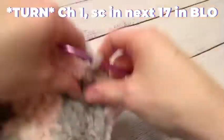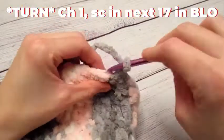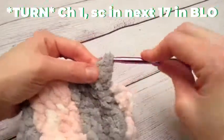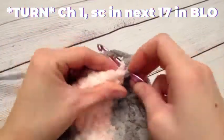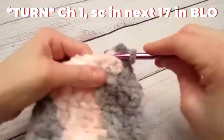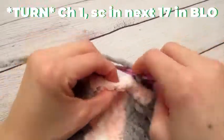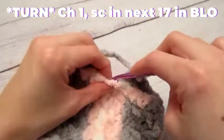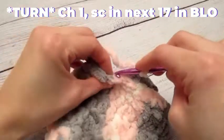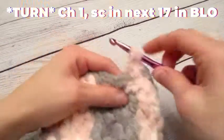Chain one and turn our work. Now we are going to work in the back loop only — chain one and work one single crochet in the same 17 stitches. By working in the back loops only we are going to add a little bit of texture and character to the slipper. You do not have to do this — I just like the way that it looks, it adds nice character.